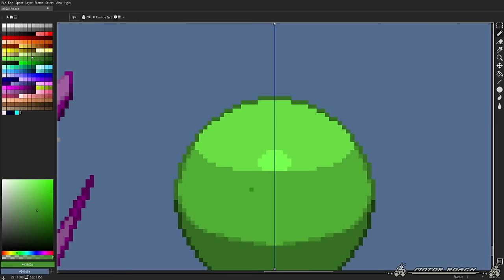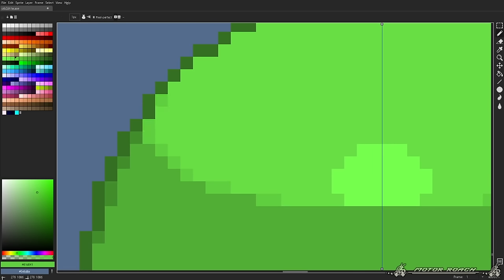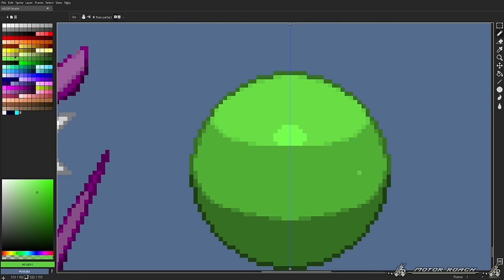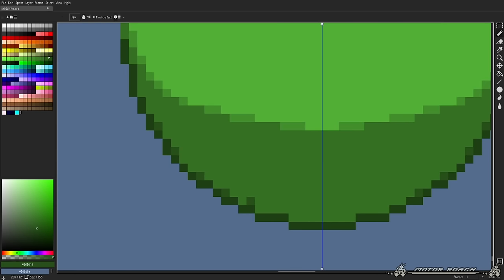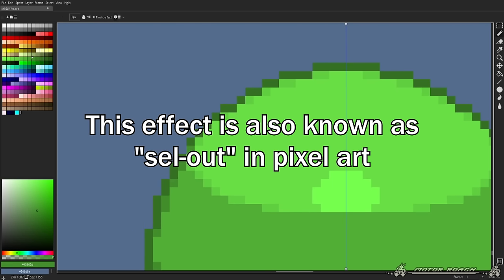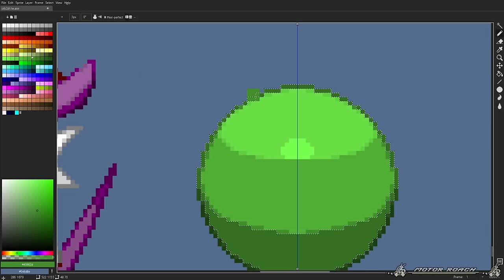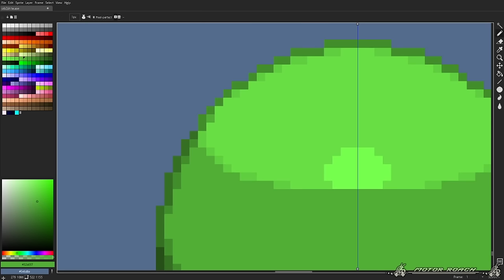I'm gonna add some Anti-Alias to the top as well, to the lighting. You don't always need Anti-Alias. We're gonna add some Anti-Alias around the outlines as well. If you want to break the outlines a little bit with Anti-Alias, you're free to do so, but I highly recommend you not overdo it. It's something you have to do by eye a lot, and check out which colors work better as Anti-Alias.